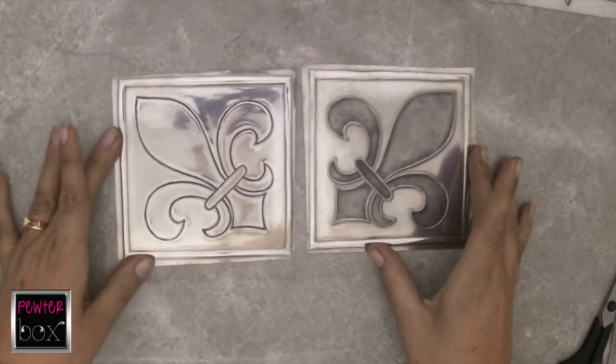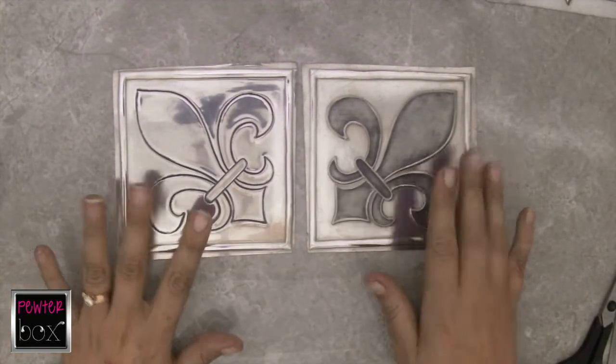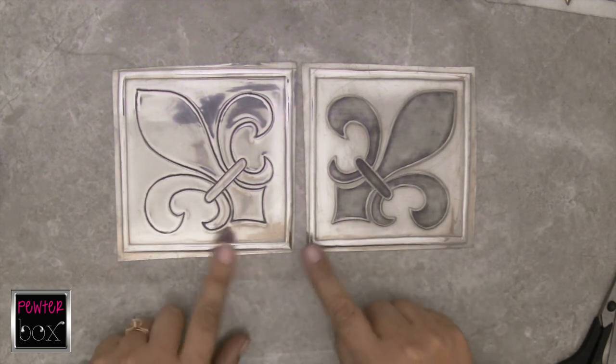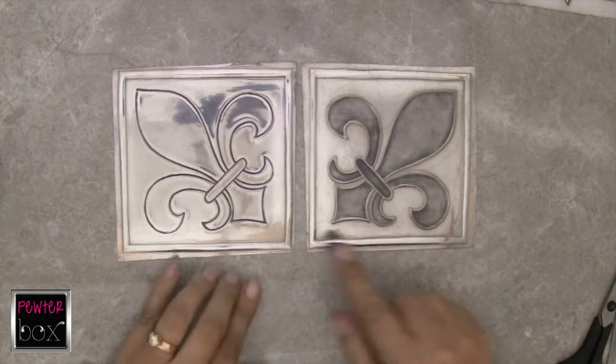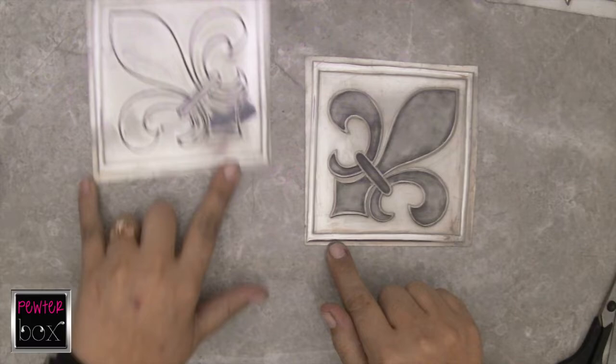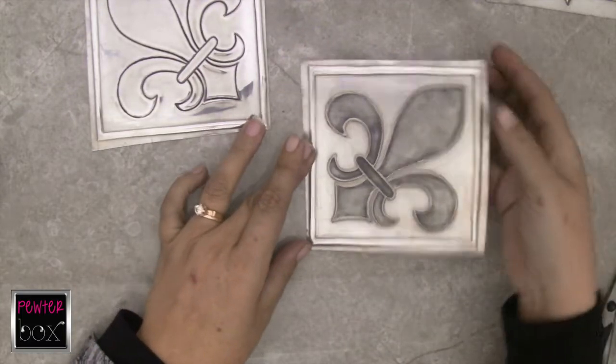We have now done our patina and we have done our polishing on these two pieces, so we are now ready to do our cutting work. These two pieces are just a normal square frame, so we can cut them with a normal scissor.